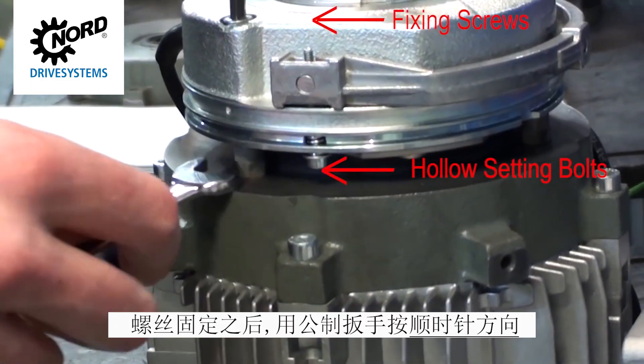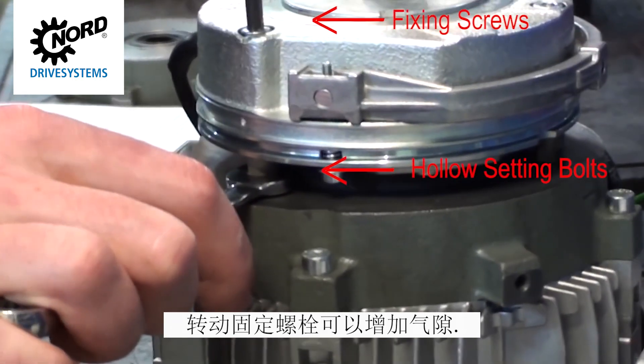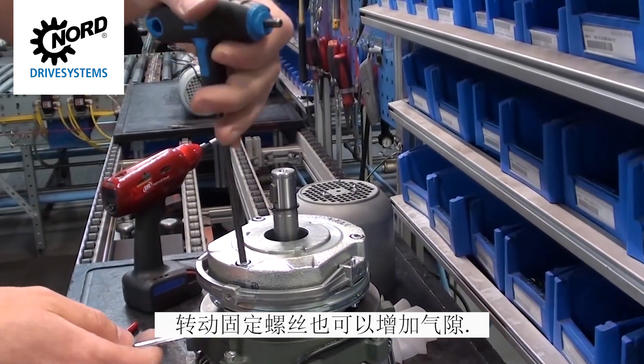Increasing the air gap is accomplished by using a metric wrench to turn the setting bolts clockwise while securing the fixing screws. Increasing the air gap can also be accomplished by turning the fixing screws counterclockwise while securing the setting bolts.